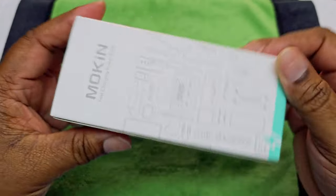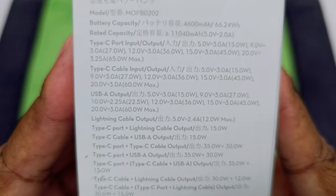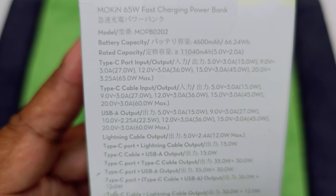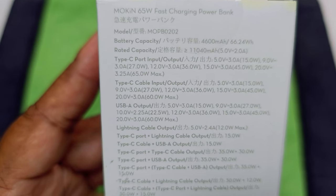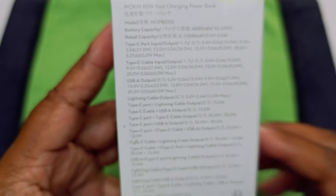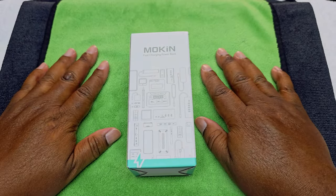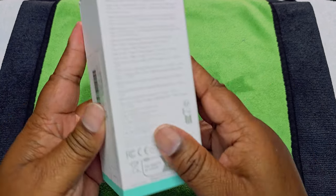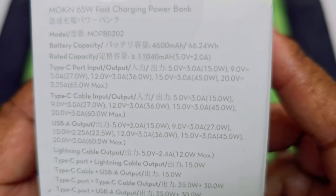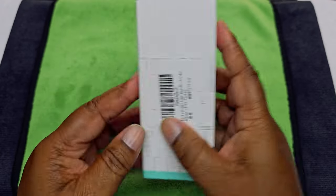Welcome to the eagle eye view — this is how it looks in the package. Now one thing I will say — they list the battery capacity as 4,600 milliamp hours, but when I looked online it says 18,000, 18,600, or 18,400. I'm going to go with what it says right on the box: 4,600 milliamp hours.